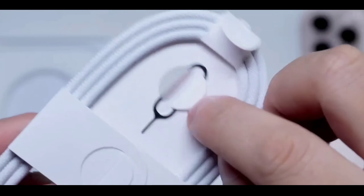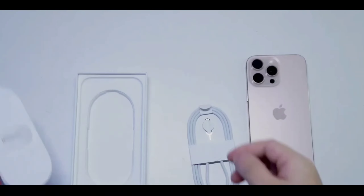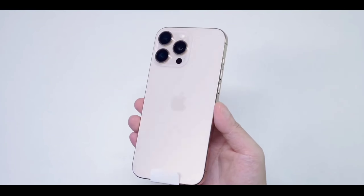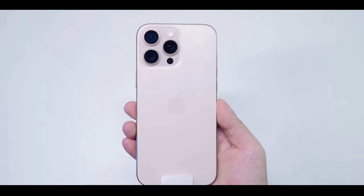First up, the unboxing. Apple continues to deliver with its sleek, minimalistic packaging. As we open the box, here's the iPhone 16 Pro Max in all its glory — sleek, powerful, and with some subtle but impactful design changes.